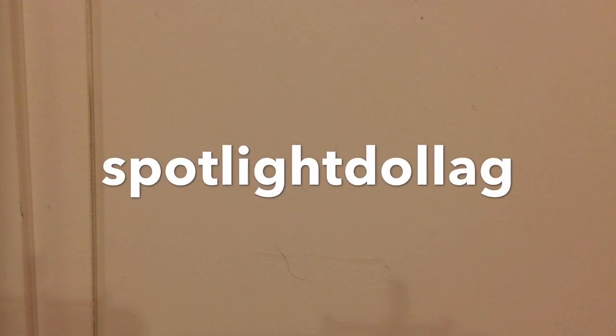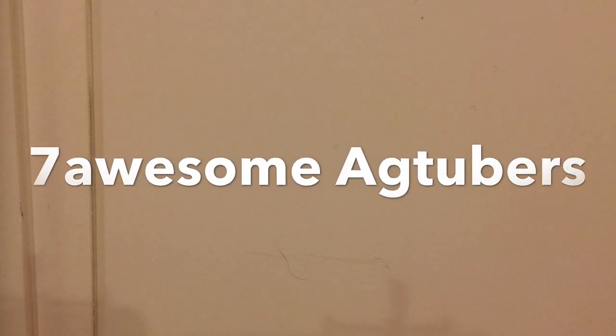Hello and welcome back to AG Stardust. Before I get into today's video, I have a few shoutouts to give. I have one for Spotlight Doll AG, AG Candy Lover 1, and 7 Awesome AG Tubers. Thank you guys so much for subscribing. I also have another shoutout to give to CBat76. They all have awesome channels, so go check them out. With that being said, let's get into today's video.